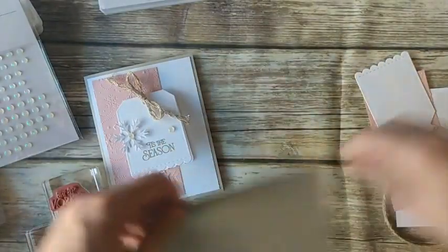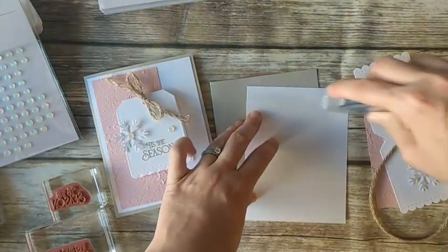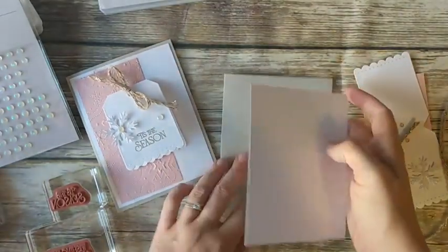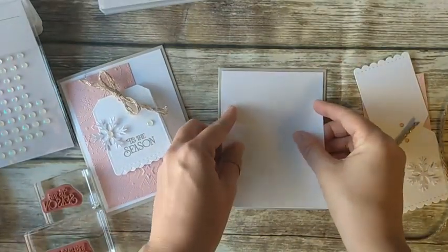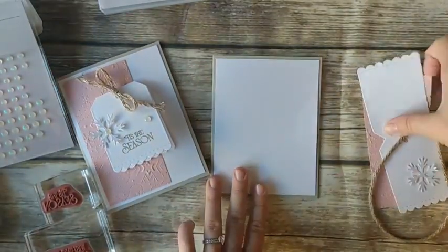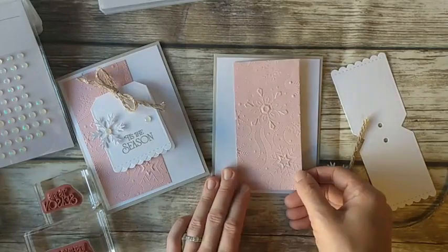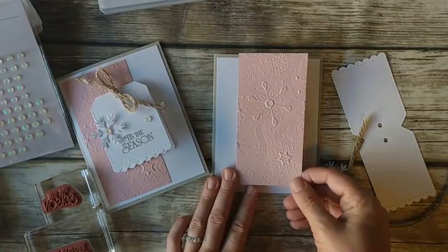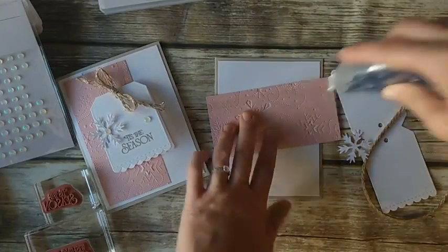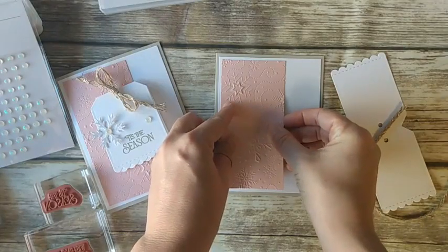I have a Sahara Sand card base, and then we're just going to put a piece of basic white on the front — this measures five and a quarter by four. I'll try to remember to tell you all the measurements today so you can duplicate. If you place an order and get the card kit, you'll get a tutorial with all the measurements too. Then I have a piece of Blushing Bride that is two and a half by five, and I embossed it with our wintry embossing folder — one of our smaller ones that fits in the mini machine. It comes with a second embossing folder that has pine tree branches. I'm going to put this on the left side of my card.